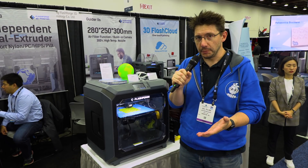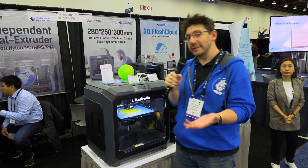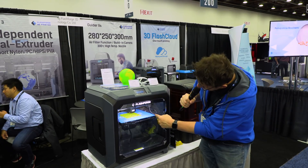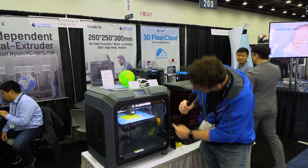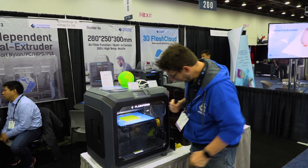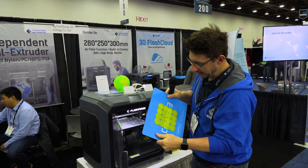The machine also features a flexible build plate. We're here at Rapid TCT and it's currently printing, so we're going to pause the print, take out the plate, show it to you, and then put it back in and hit continue — and it should keep printing. I hit pause, so the extruder is going to finish up any current commands and then park itself. There it goes. Let's open this up — oh, that was easy. Look at that. That is a fantastic build plate right there, and it does flex.